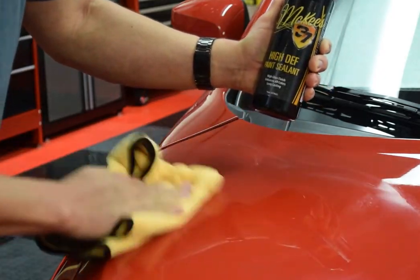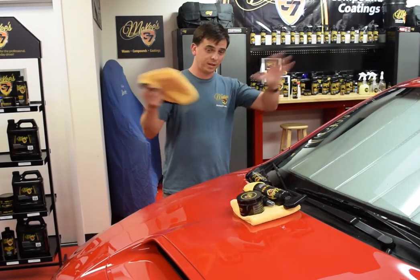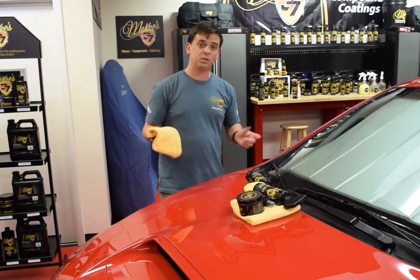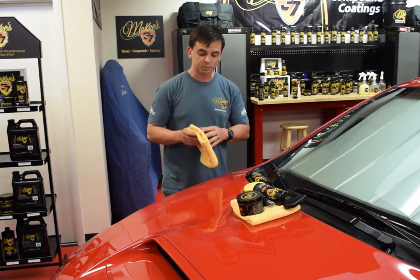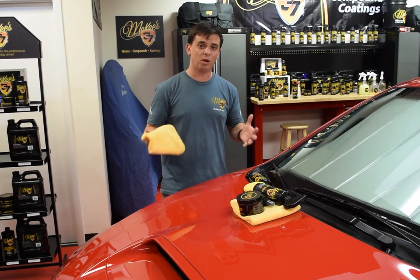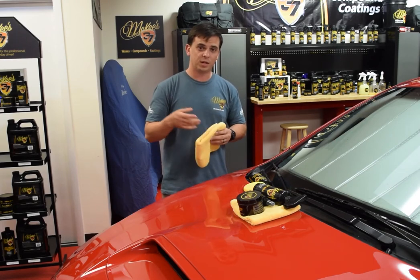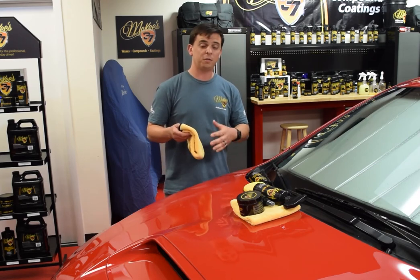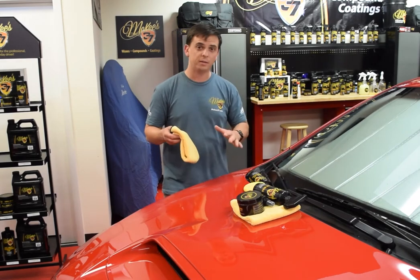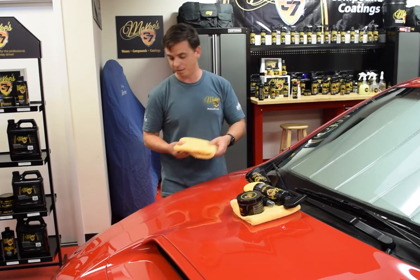An optional step — you don't have to do it, but I'd highly recommend it if you have a garage — is apply the paint sealant to the entire vehicle, let it sit overnight in your garage, and then come back the next morning to wipe it off. You'll be amazed at just how glossy and slick the paint is, because the sealant cures and it cross-links. Most of that is accomplished in the first 10 or 15 minutes of drying, but if you have a garage, let it sit overnight and come back the next morning — you'll be blown away at how glossy and slick it is.